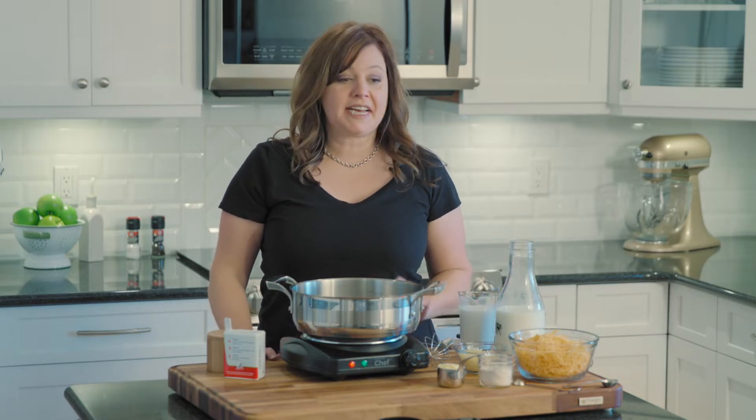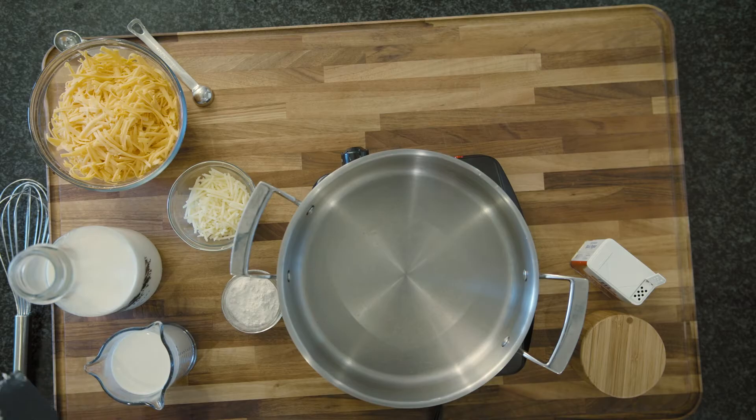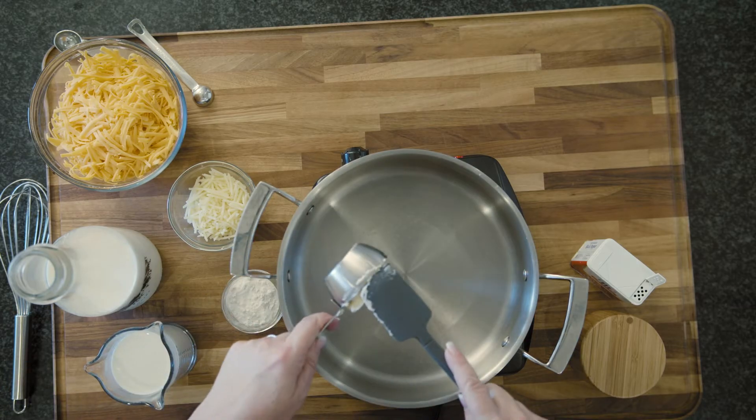Hi, I'm Holly from Spend with Pennies, and welcome to my kitchen. Today we are going to be making my favorite mac and cheese casserole. This is so good — it's creamy, it's rich, it's delicious, and it is hands down my favorite recipe on the site. So let's get started. We're going to start by making a cheese sauce.